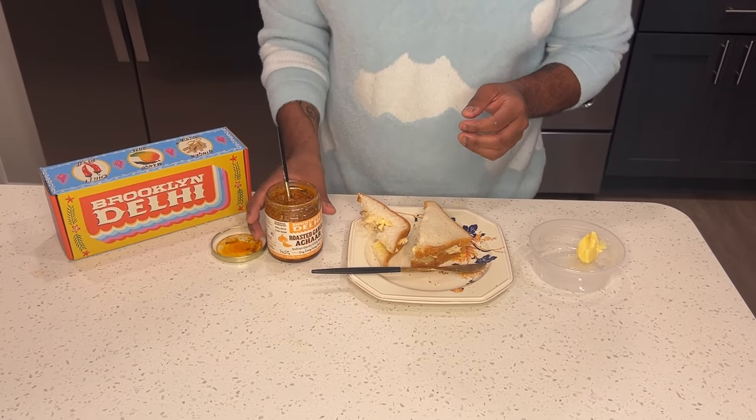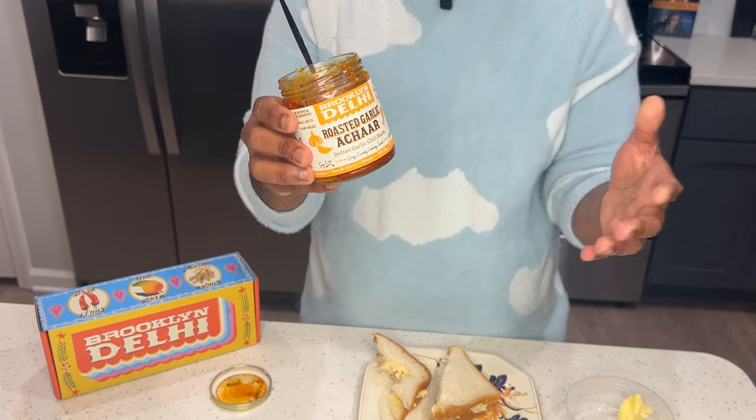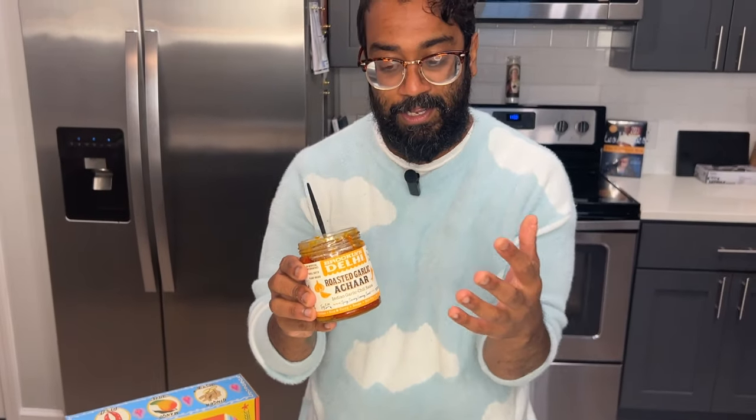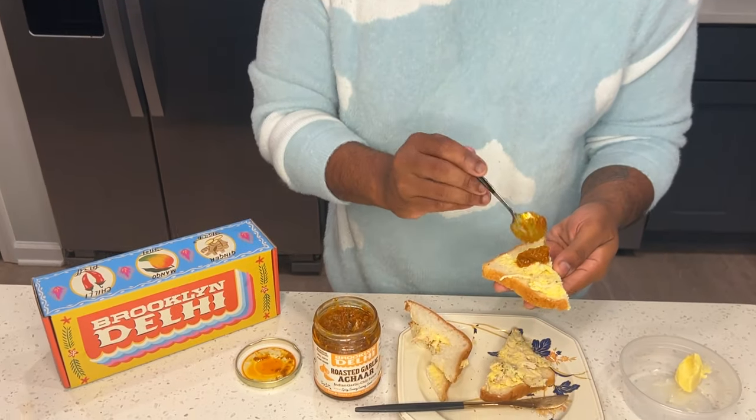For my friends over at Brooklyn Deli, I'm going to put in some roasted garlic achar. Basically, roasted garlic achar is like a fermented garlic spread — they call it pickle, but it's not really like an American pickle — and I think this would go really well with the chicken and egg. I'm just going to spread some of this right on here.